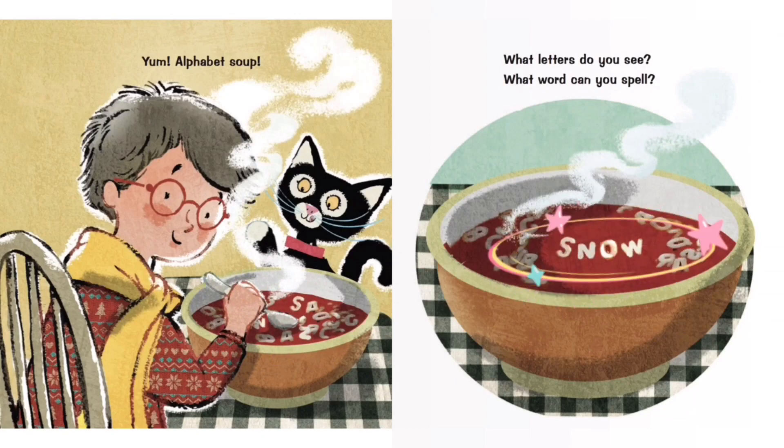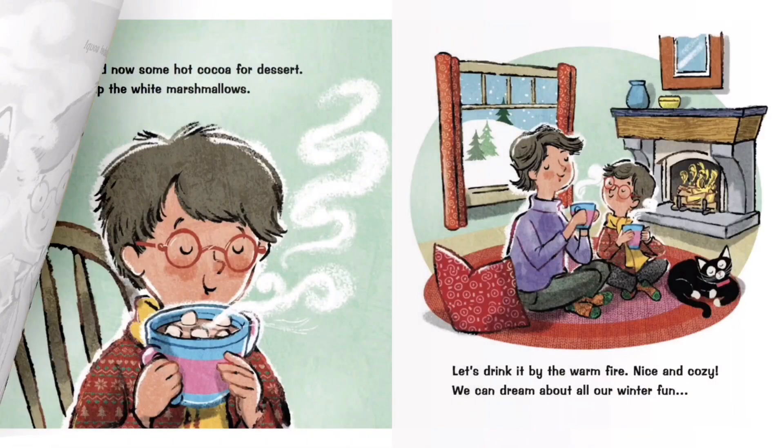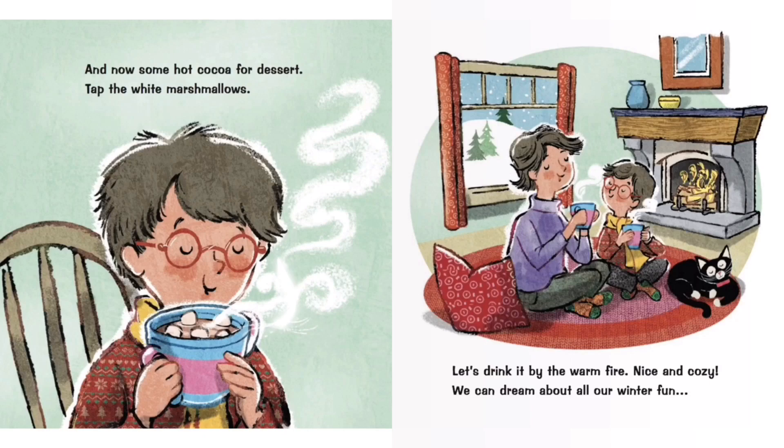What letters do you see? What word can you spell? And now some hot cocoa for dessert — tap the white marshmallows. Let's drink it by the warm fire. Nice and cozy. We can dream about all our winter fun.